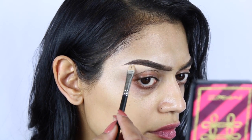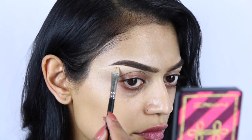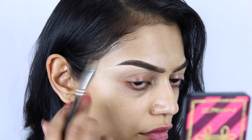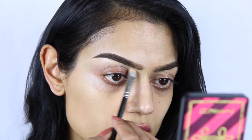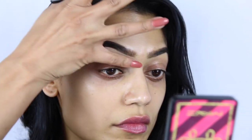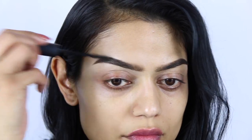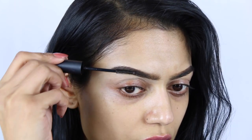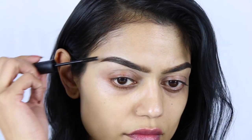Then I am going back in with the flat definer brush just to make sure I don't have a very harsh line of concealer, because for that very small line my fingers are just way too big. There's no product on the brush, only what's left on it, and I just make sure there's no harsh concealer line. Then I'm finishing the brows using some clear brow gel, which will make sure the hairs stay in place and everything looks nice.